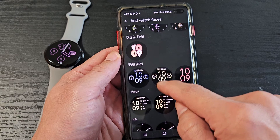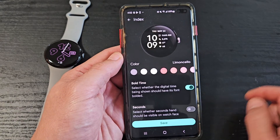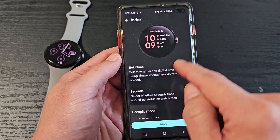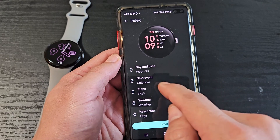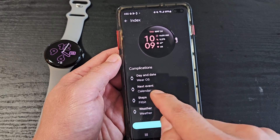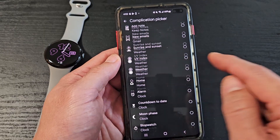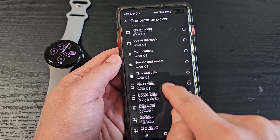Let's find another one — let's do this one right there: Index. You can go ahead and change the colors if you wish. This one has a Bold option. You have some complications down here, like next event which has a calendar. You can go ahead and tap on that, and the next event is already selected, but you can change that.